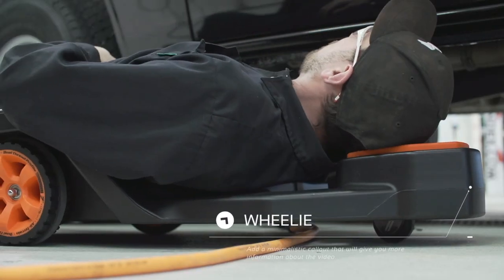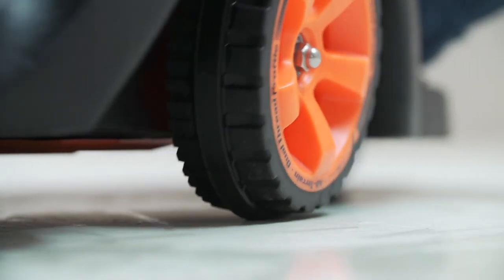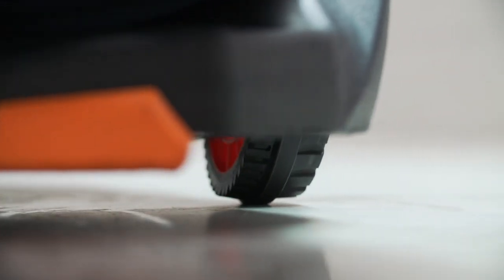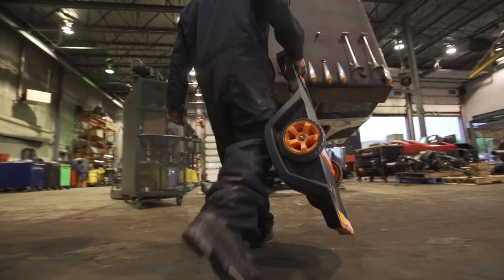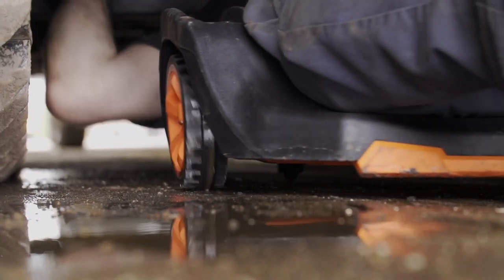Waist level position wheels provide the ability to overcome obstacles that are usually found on a typical garage floor. The exclusive all-terrain dual thread band will roll over floor grates, will glide over absorbent, or a typically wet and dirty garage floor.